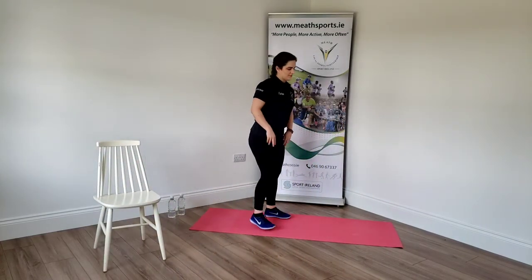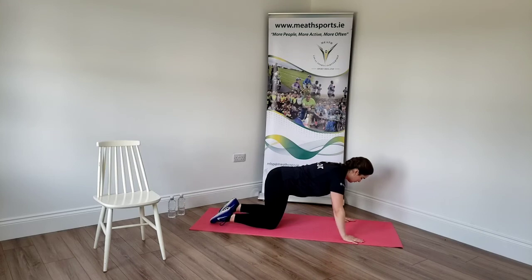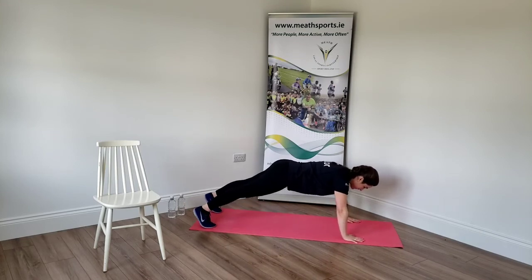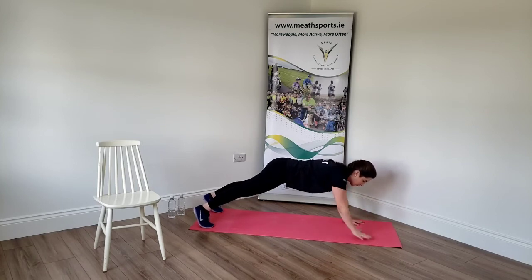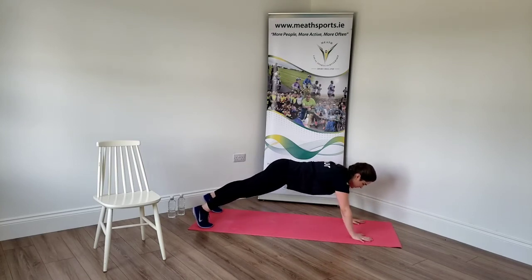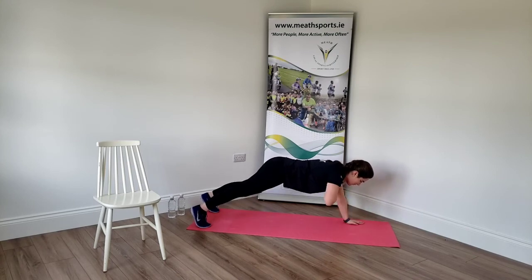Moving on to the floor — two more exercises left in this round. On to our shoulder taps. Hands and shoulders apart, hips back on the mat. Opposite hand to opposite shoulder — try not to move the body too much, you don't want to be swinging. Nice and straight. Squeeze your tummy muscles here. Good. Two more. That's it. Good — this one's harder than it looks. Five, four, three, two, and one.